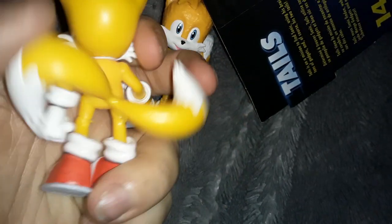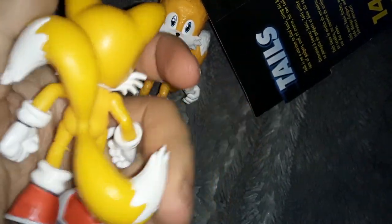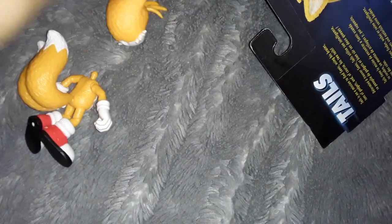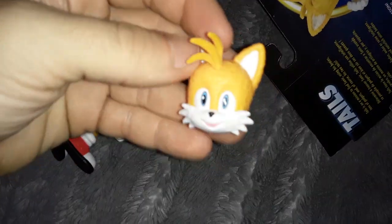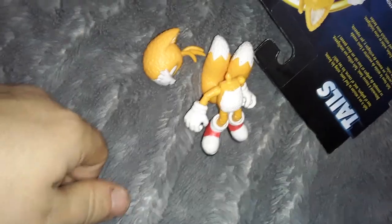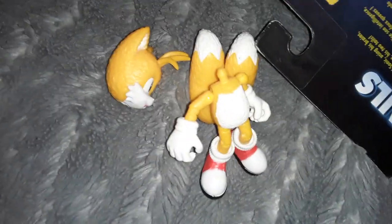He doesn't have elbow articulation, but I really like the design of his tails — they're positioned to look like he's flying. It'd be better if you could kind of move his head up to make it look like he... His head fell off. Movie Tails stinks! He falls apart so easily.